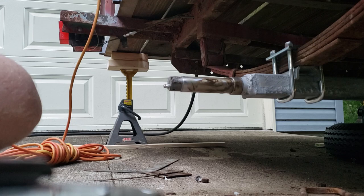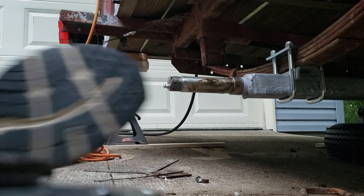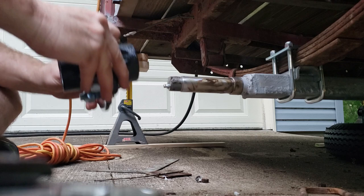The instructions are pretty straightforward here. With these hubs, they're pre-greased and you don't have to do anything — you just slip it over the spindle. Looks good.